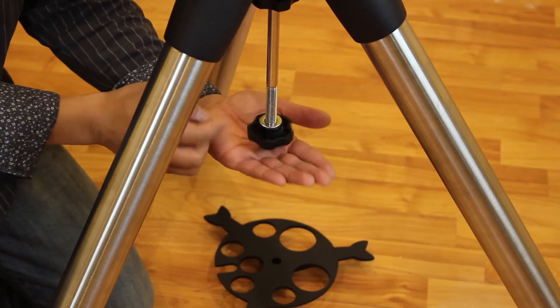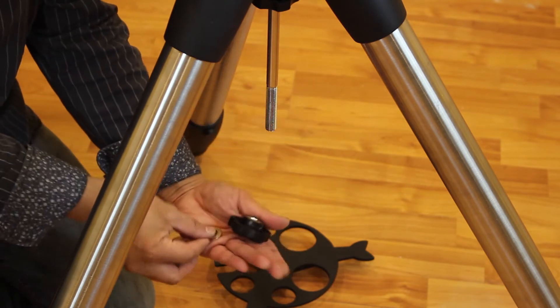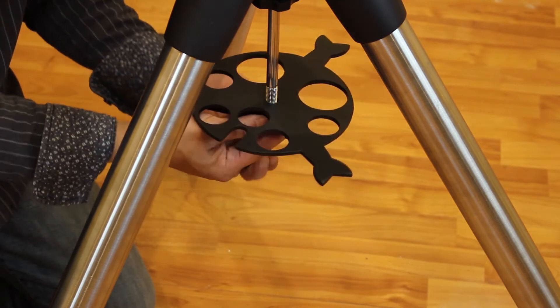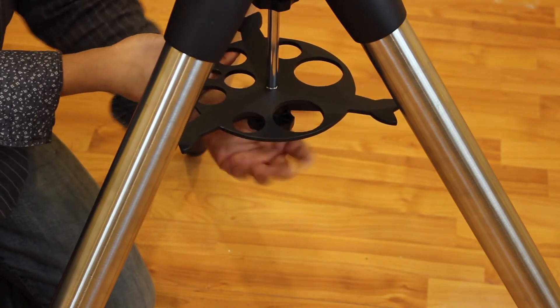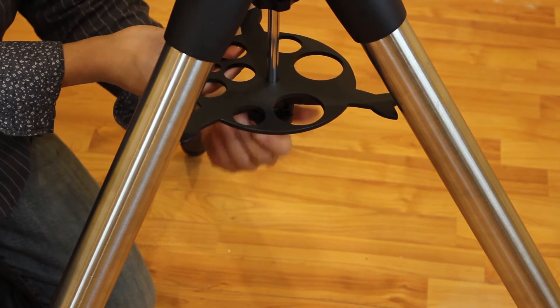Step 4: Attach the accessory tray. Remove the nut and washer from the lower part of the tripod's central rod. Slide the accessory tray over the rod and position the tray so that it is pushing against the inside of the tripod legs. Thread the accessory tray knob back into the central rod and secure it.